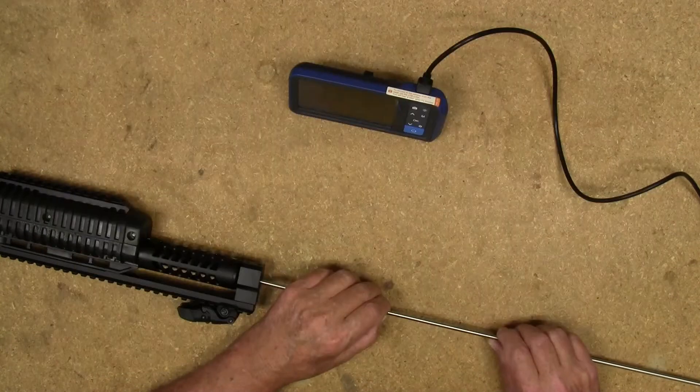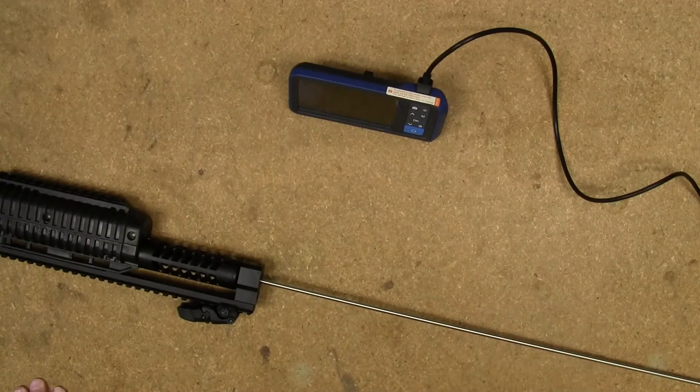That's actually not bad — not bad at all, considering I haven't cleaned it in the last two range trips. I'm going to put one of the side-view mirrors on it and see if we can get a closer look at that barrel.